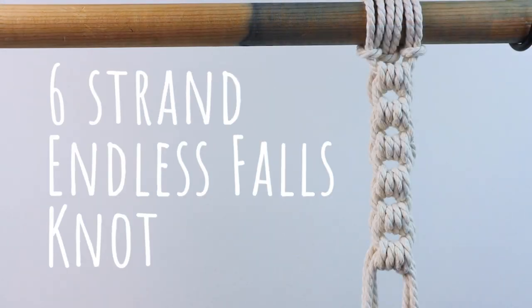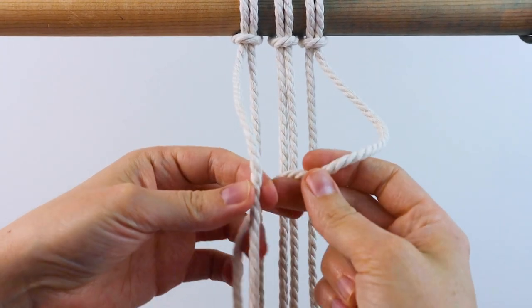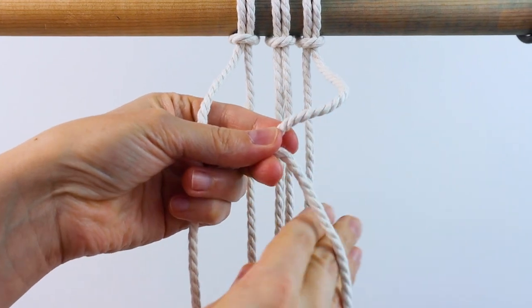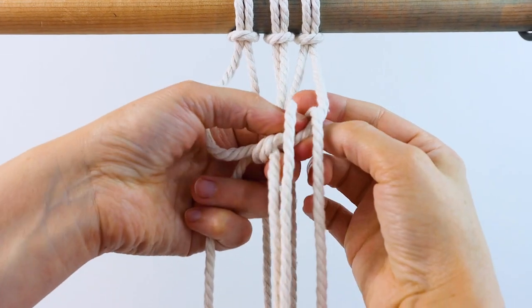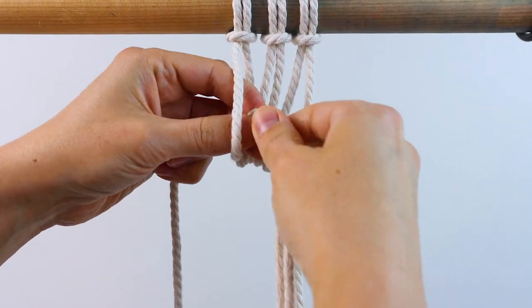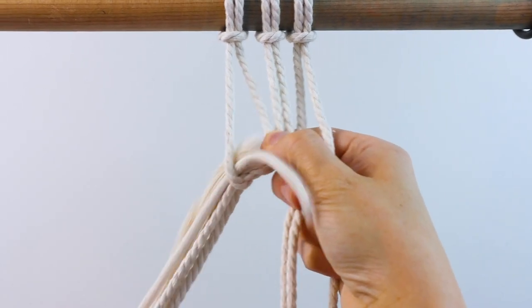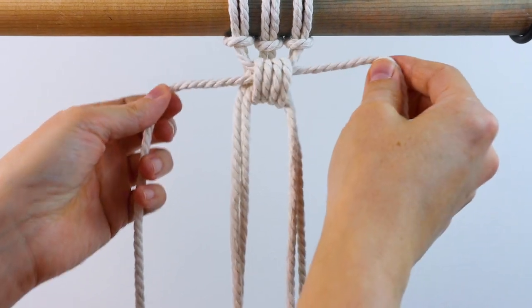Next is the six strand endless falls knot. Start with three ropes attached to your dowel with lark's head knots. Take the two outer cords and cross them in front. Then take the two inside cords on the right and bring them up and over and through the loop, and then take the two cords from the inside on the left and bring them up over and through the loop. Pull those crossed over cords to tighten it all up.